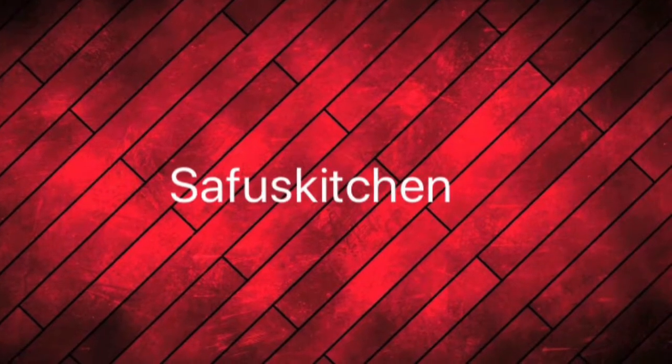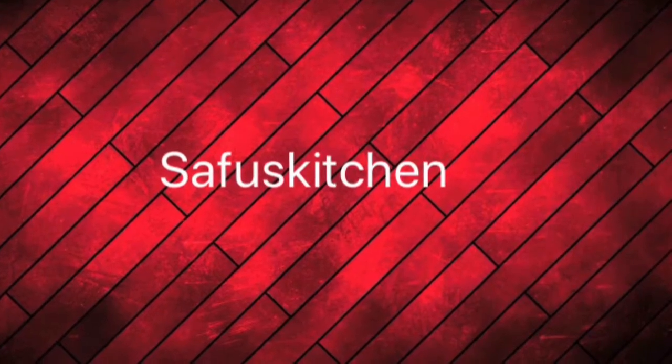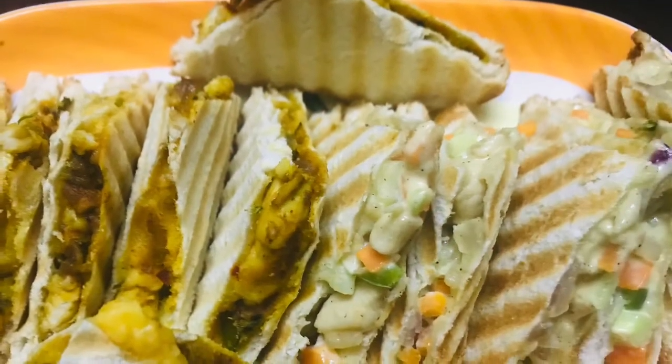Hello, Assalamualaikum. Welcome to SufusKitchen. I have two types of sandwich. I hope you will try them all.